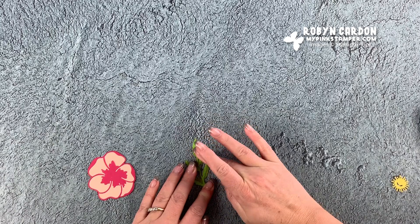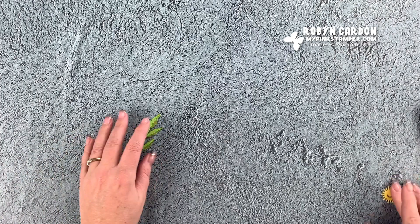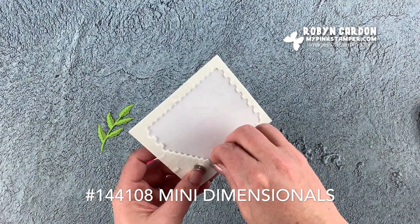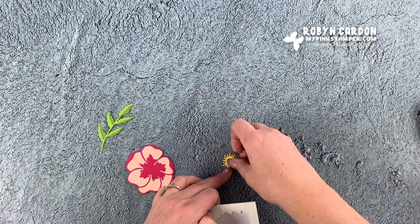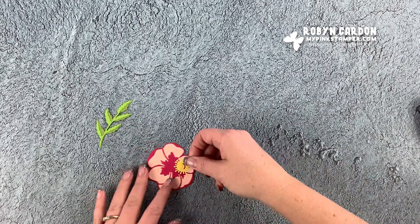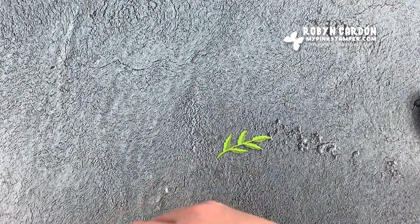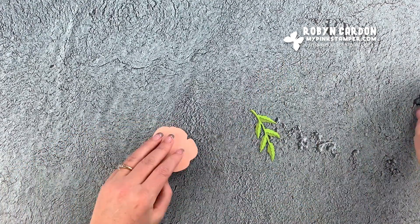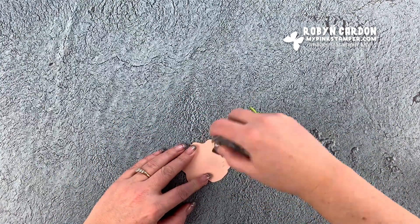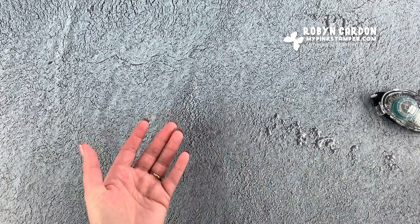I'm just going to hold this on here for a second. I have my leaf ready to go and I'm going to take one of our mini dimensionals - or you can take a full dimensional and cut it in half, but the minis fit perfectly right there. I'll add this onto my card right here, then add the leaf just a little bit hanging out right there. Perfect.